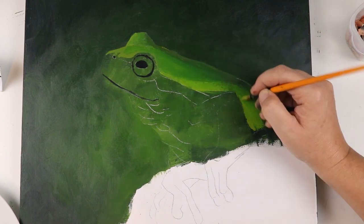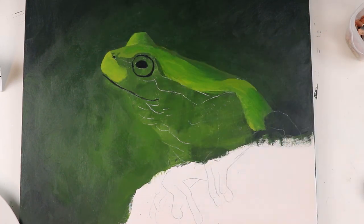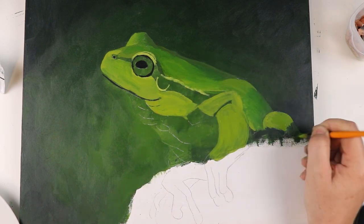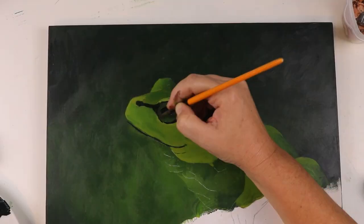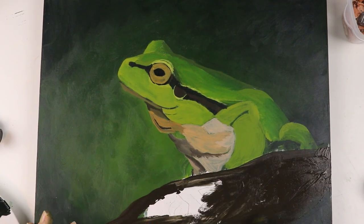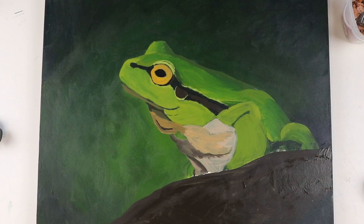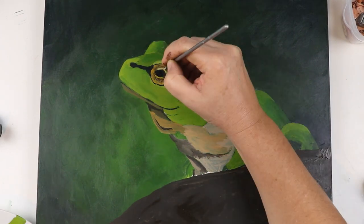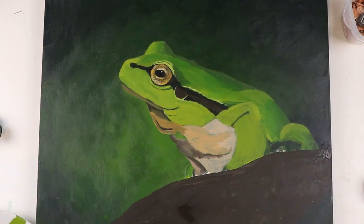Then I quickly blocked in the shapes of the frog. This ugly, ugly layer was there just to make sure I had everything in the right place with vaguely the right colours. I kind of ran out of enthusiasm when I got to his weird froggy feet, so I just kind of stopped, and this project sat on my easel as I marinated on thoughts of how I could possibly continue.